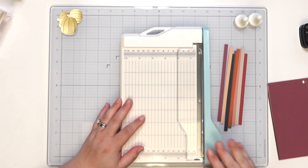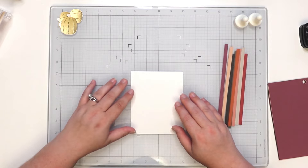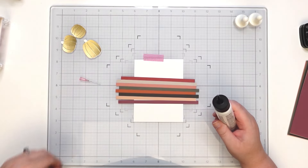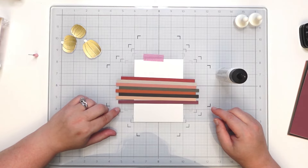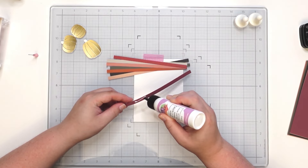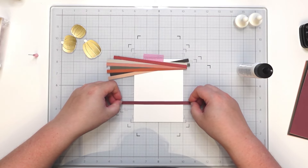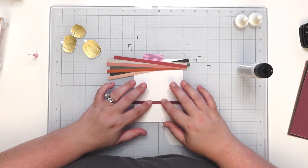So we have all of our card stock. Let's bring in my paper trimmer — it's right at six so I just need to go a quarter inch. There's one. What's great about this is it still doesn't use a lot of card stock, which is amazing. Let's bring in our card base and place them where I think I'm going to like them, using the grids to help line this up.